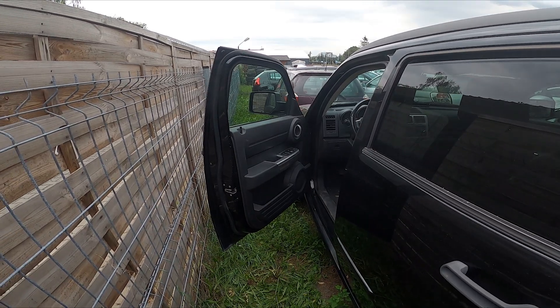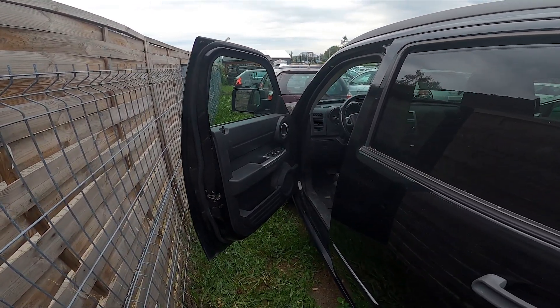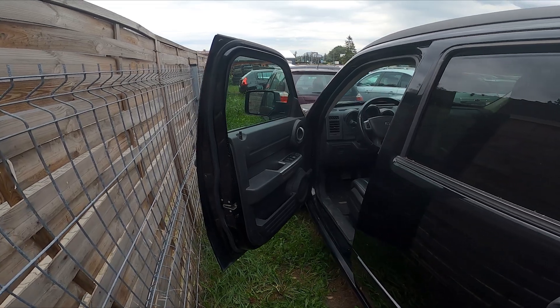Hello. In front of me I've got a Dodge Nitro. In this video I'll show you how to adjust seat position.